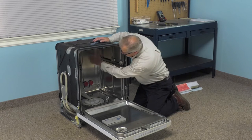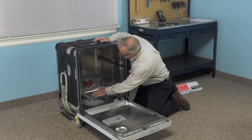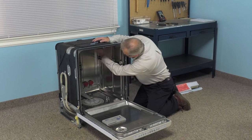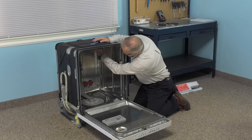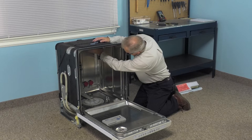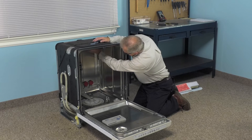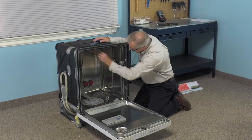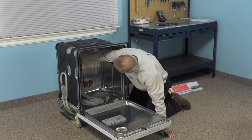Next we'll need to remove the manifold from the base of the tub all the way up to the top. There are two spring clips that hold that in place — one at the top and one at the center on the back. We'll simply depress that mounting tab or clip to release it, then do the same in the center.